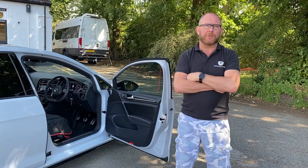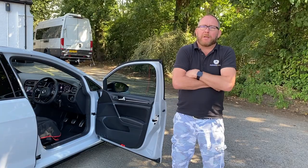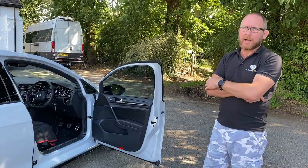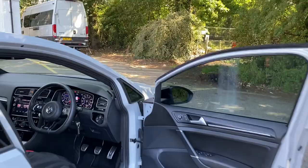It comprises Hertz Miele Legend front components which are just absolutely on another level. I prefer them to the Audison Voces and they are generally our favourite speakers. You've got the Miele Legends up front, a subwoofer from the back which I'll show you in a second. We've added a digital processor and a lot of Class D amplification, so let me take you through the inside first.